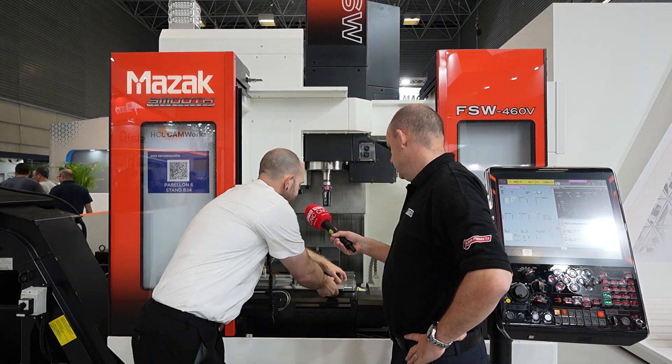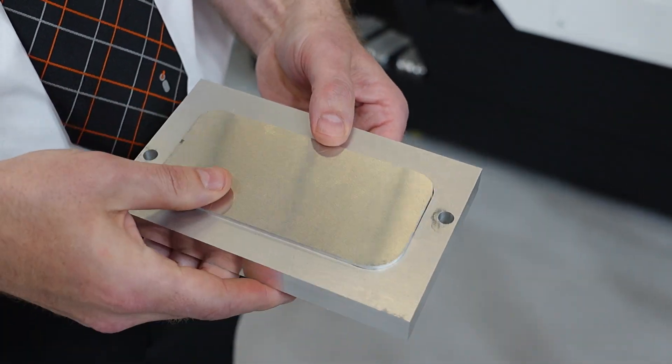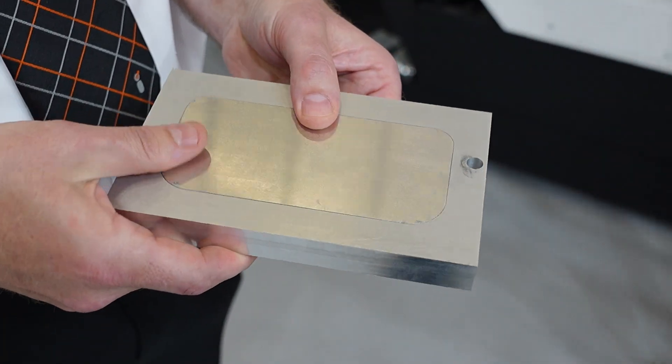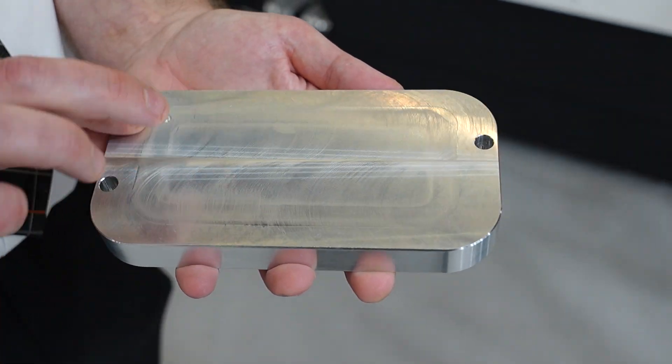For example, this is just a demonstration piece — what we have is a cavity which can then be used for semiconductor cooling channels and things like that. In a conventional way you would mill a groove, use O-rings, then bolt it down, which can cause lots of problems. With this technology you simply put your plate on, and using this pin — it rotates, plunges into the material — it doesn't melt it but it softens it, stirs it together, and creates a very strong weld.